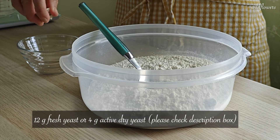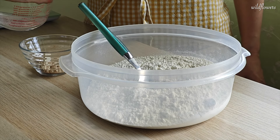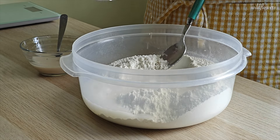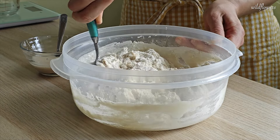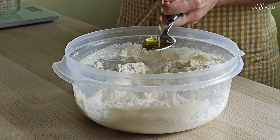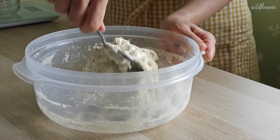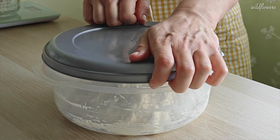In a small bowl, crumble 12 grams of fresh yeast or 4 grams of active dry yeast and add a bit of lukewarm water from the 370 grams you'll need in total. Stir to dissolve the yeast. Make a well in the center of the flour and gradually pour in the remaining water, mixing until absorbed. Then add the dissolved yeast and 2 tablespoons of extra virgin olive oil. Mix well until fully combined and the dough looks uniform.